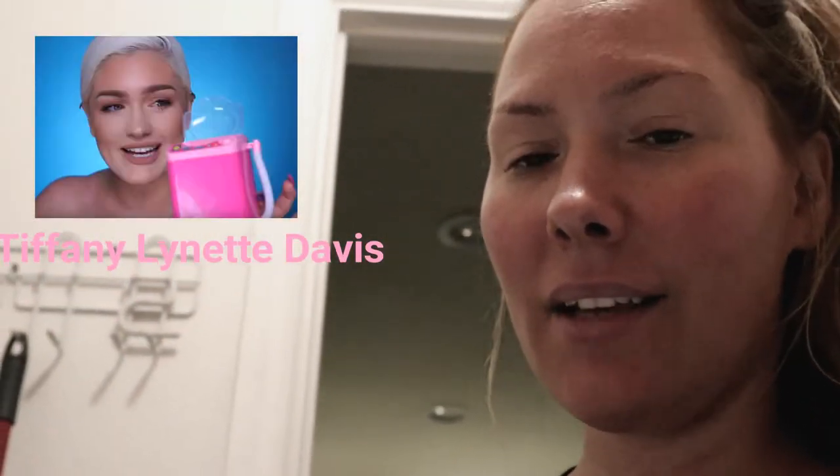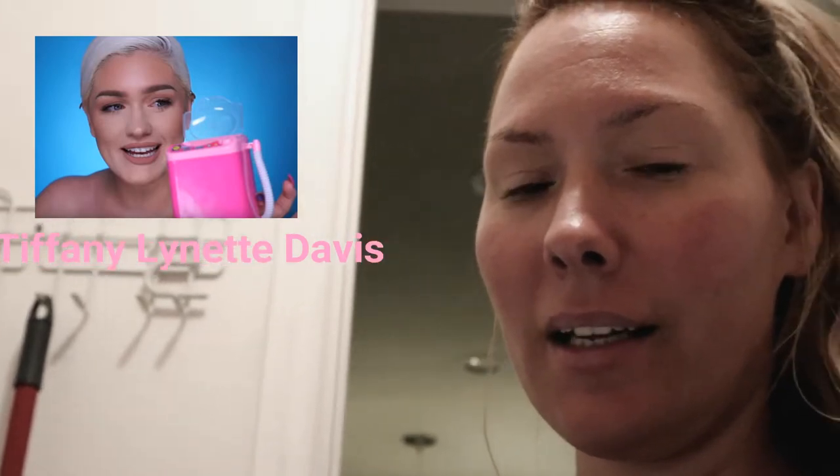I wanted to make this video. I was just looking on YouTube and I saw that Tiffany — Lynette Davis is her name — she uploaded a video with this little beauty blender washer machine and I thought it was really cute. Like it's all over Instagram too, and I was thinking, why haven't I ever put my beauty blender in the washing machine?